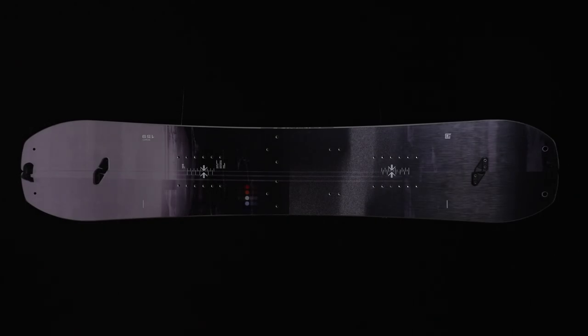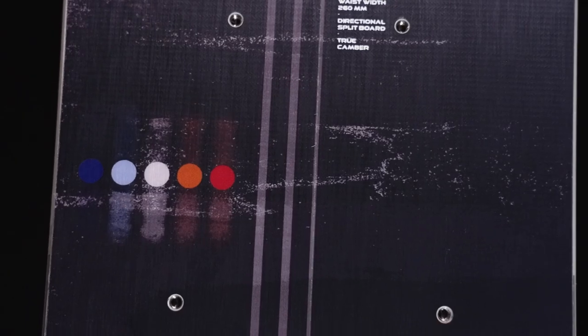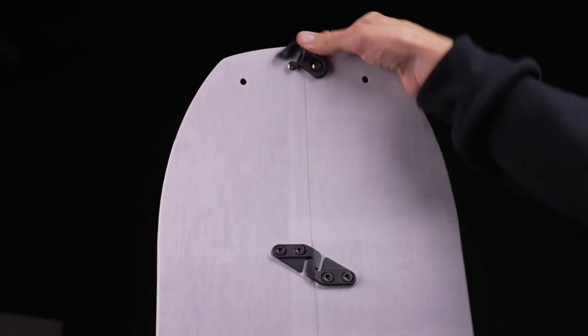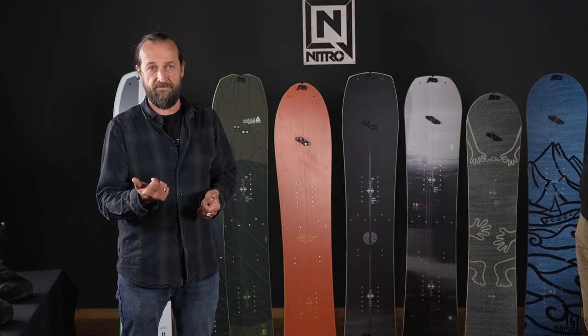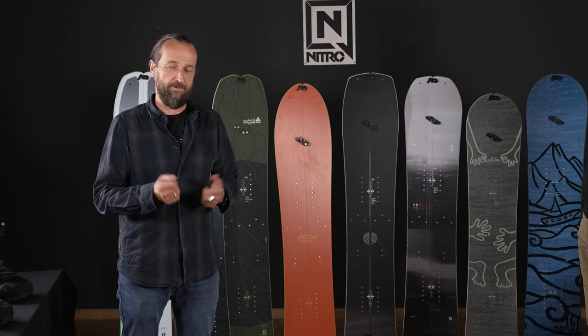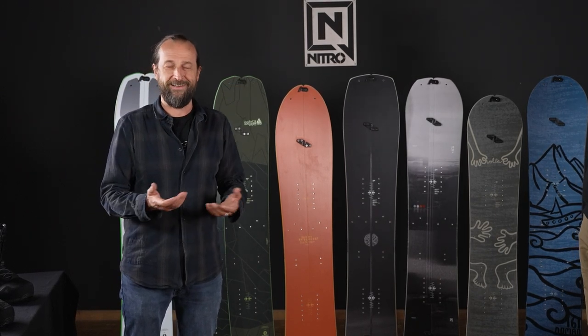Next up is a new addition to our line: the Team Split. The Team is one of our most successful and most versatile boards in the entire line. There's also a splitboard version of the Team — it's a board you can ride all over the mountain, even in the park. And if you want, and you have the equipment with you in the backpack, mount it up and just do that quick hike over to that next cool couloir and ride it.